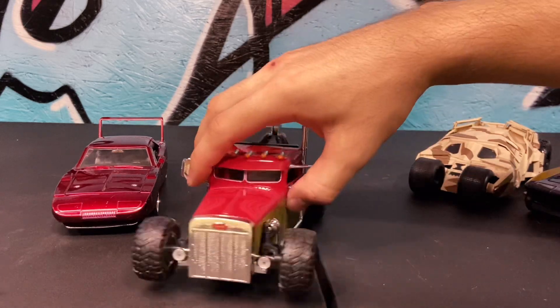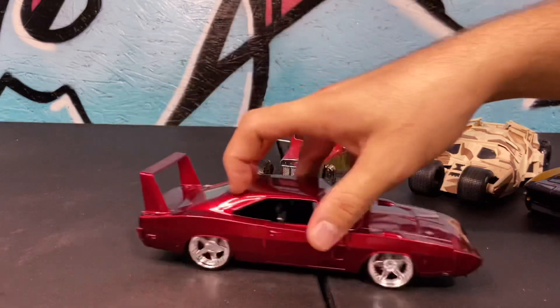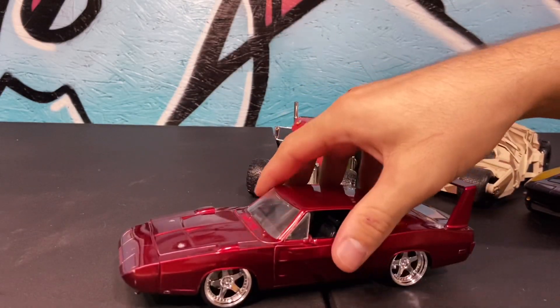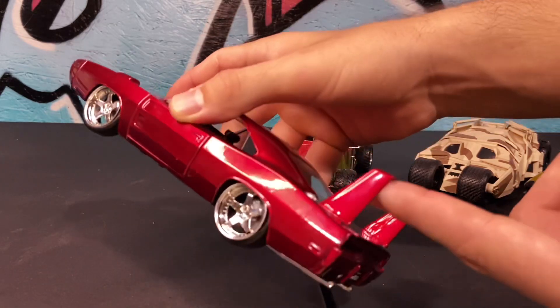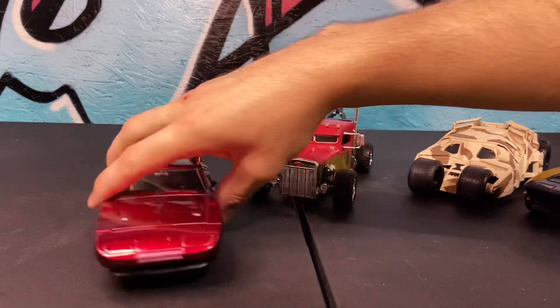First up, we got all four of them on here. Batman goes to the left side. Dom cuts right to the front — classic Dom technique, very aggressive. Black Widow pushes him to the side. Hobbs comes all the way up. Black Widow drifts ahead and then gets out, cuts ahead of them again and she's still in. Hobbs wins.